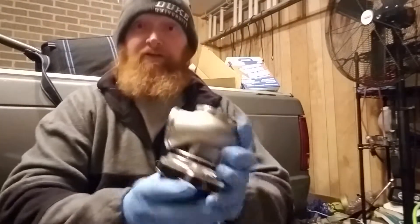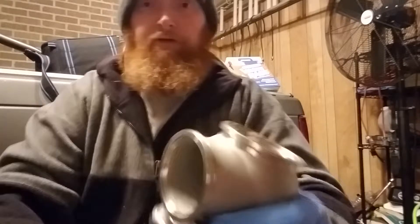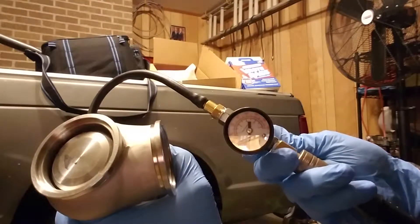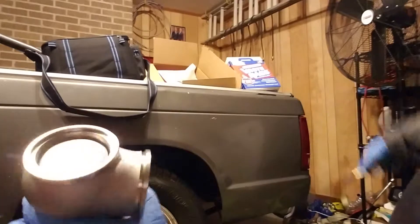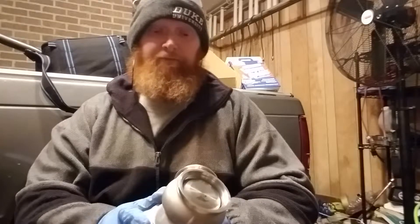Same song, different verse — I'm just retesting this with the same spring as before. I can move the valve by hand. I'll crack the valve open and watch the pressure. You can hear it just leaking straight out of the top — so much pressure on the bottom it just blows the hose off. So I'm gonna tighten up the silicone diaphragm and retest.